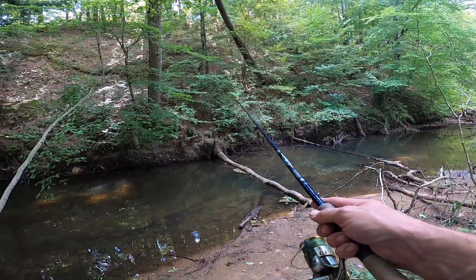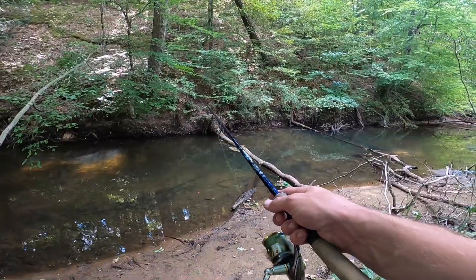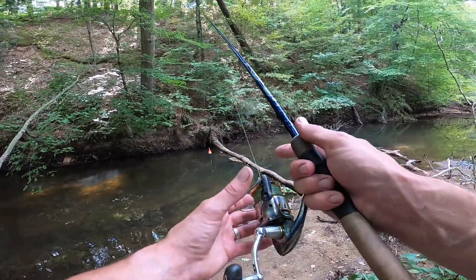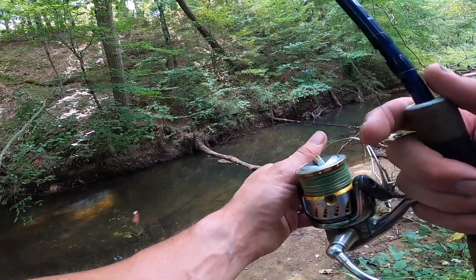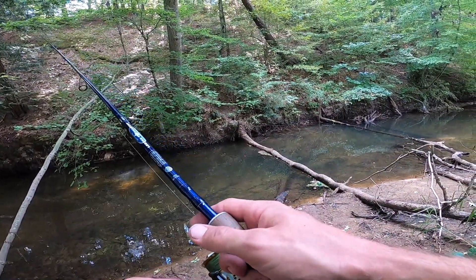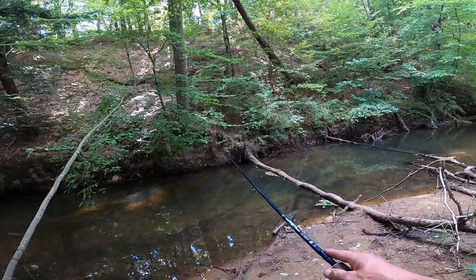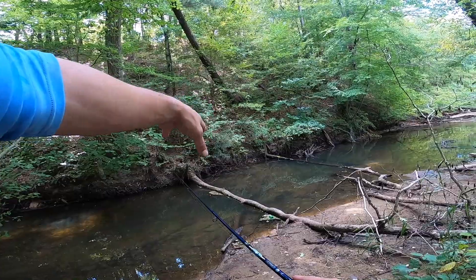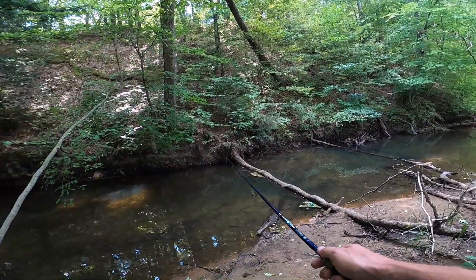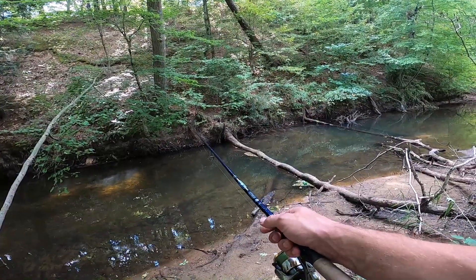I've had a couple bites doing this, but it's the middle of the day right now — like three o'clock in the afternoon, kind of hot today — and these fish are just not very active. I just spooked one out right there. And if you hook one in something like this, you're going to have some problems getting them out of those logs, but that's what makes this kind of fun.